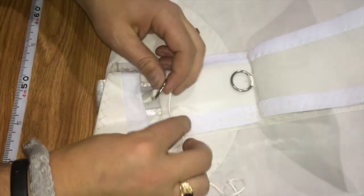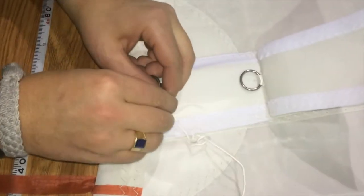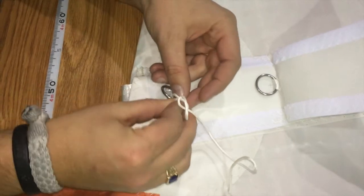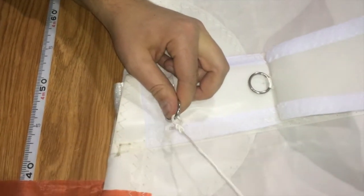What I like to do is just tie a quick bowline — for those of you that know your knots — on this first ring. Nice and tight there. That will not undo.